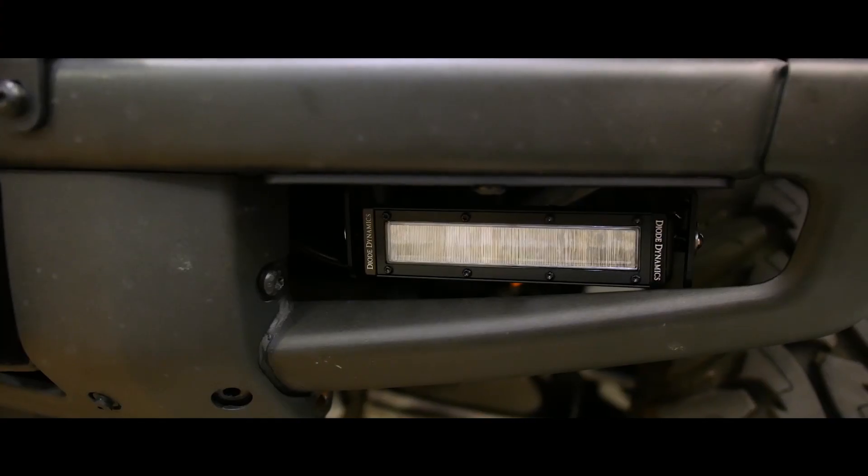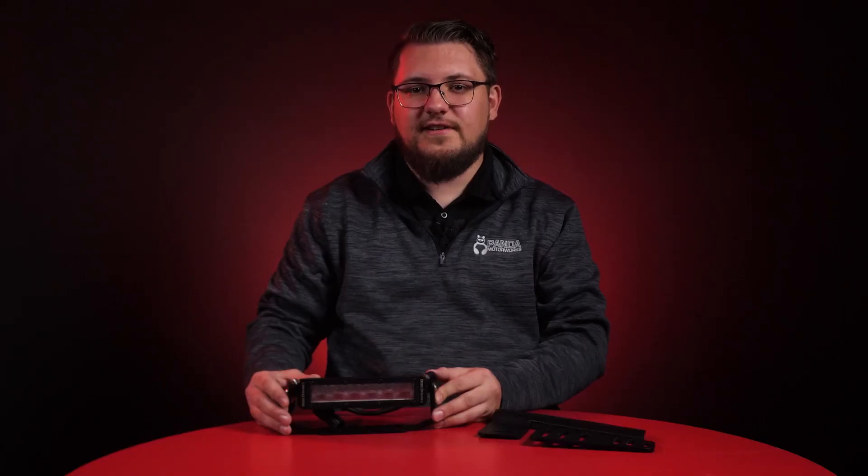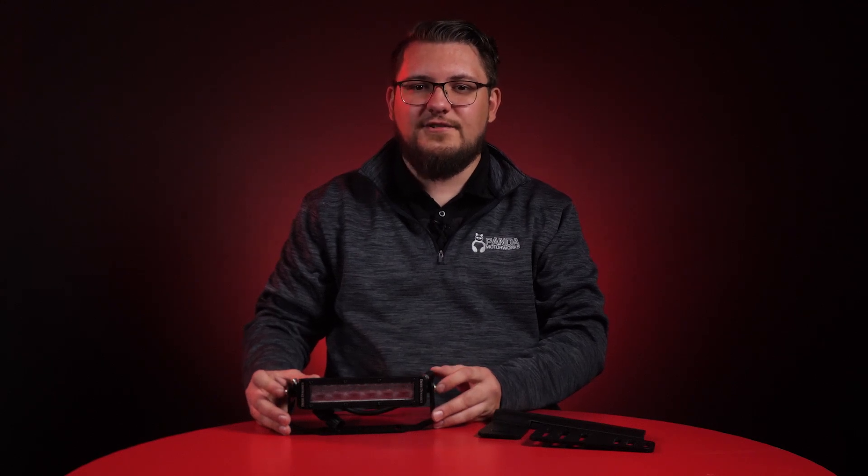The first and most affordable option we want to highlight is the Diode Dynamics 6-inch Stage Series light bar. These bars fit the opening in the modular bumper perfectly and come in three outputs: flood, SAE driving, and SAE fog. They're available in both white and amber, and it's an affordable option that gives you premium performance at an entry-level cost.